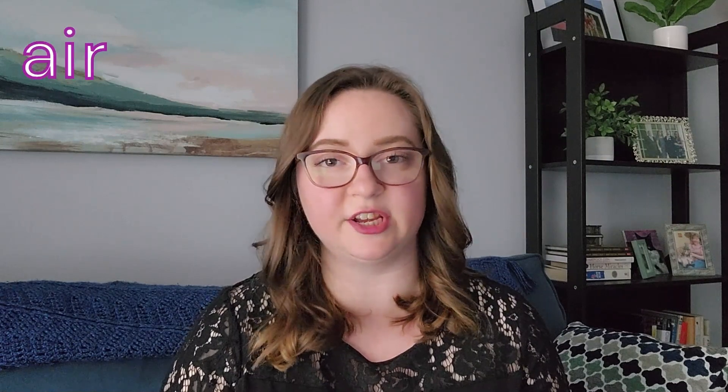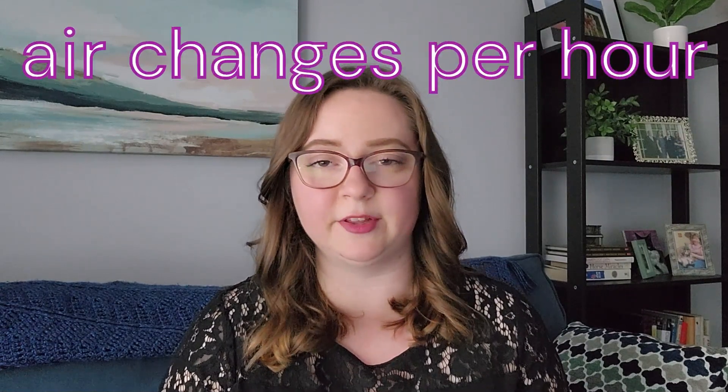This is one not everyone thinks of: how leaky your house is can affect how much heating or air conditioning you need. The best way to determine this is by having a blower door test done, which tells you how leaky the house is in terms of air changes per hour. In Florida, where we do a lot of our work, building code allows up to seven air changes per hour. However, with more efficient building construction becoming the norm, we're seeing values down closer to three air changes per hour — which can affect the size of system you need.